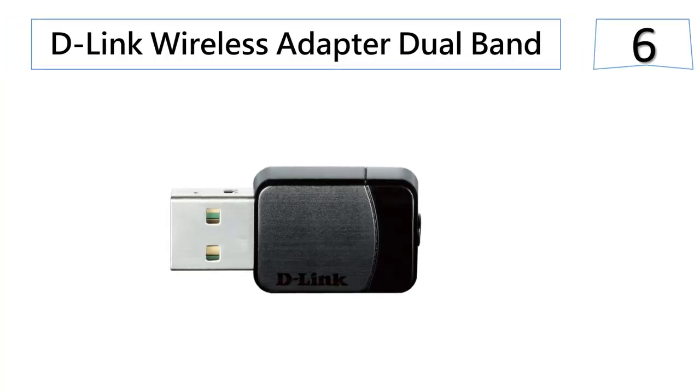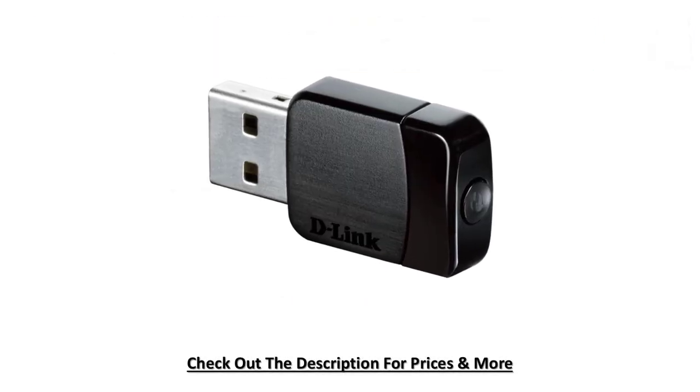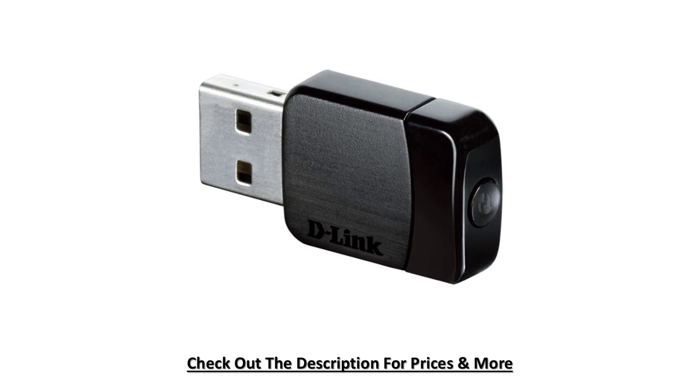At number six: the D-Link Wireless Adapter Dual Band. It delivers powerful wireless AC technology to your computer. This wireless adapter comes with a USB cradle to allow placement for an excellent Wi-Fi signal.